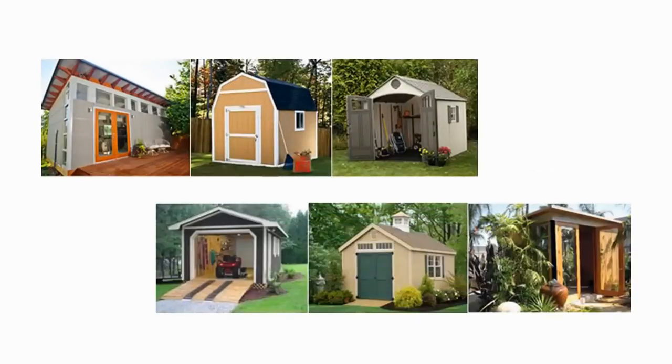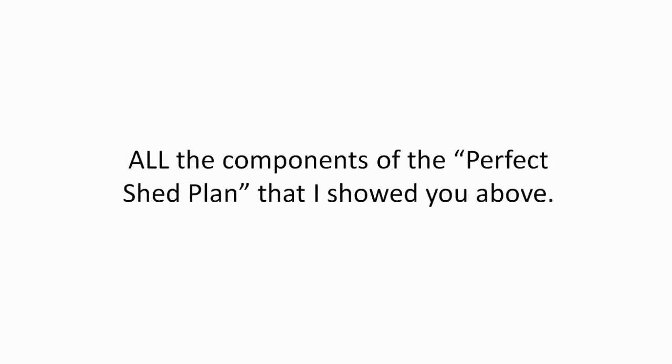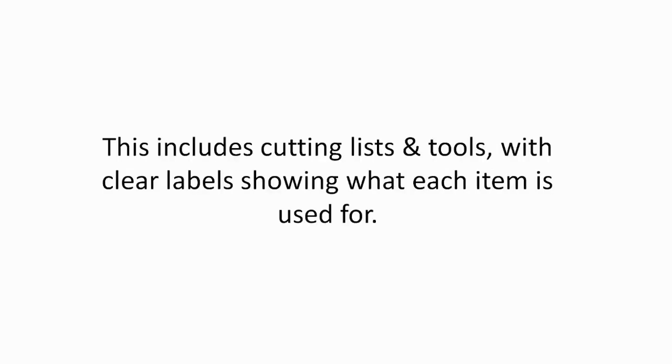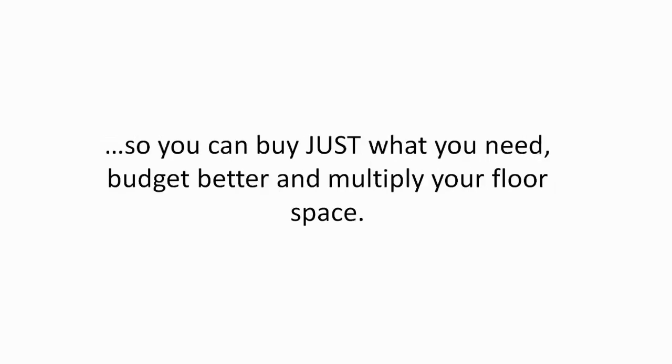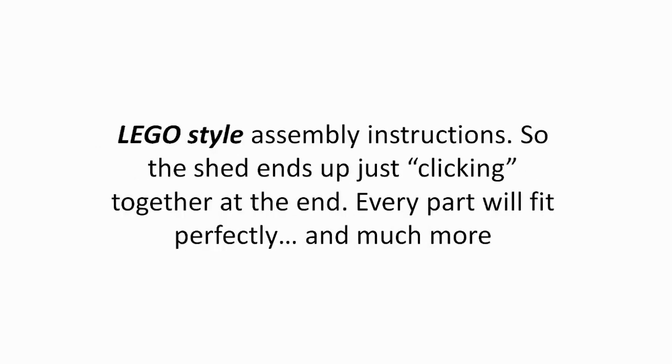You get plans from small storage sheds to large outhouses and everything in between. With each perfect shed plan, you'll receive a complete and exact list of materials, including cutting lists and tools with clear labels showing what each item is used for, so you can buy just what you need, budget better, and multiply your floor space. Professional 3D CAD-designed images show you from all angles what each part is supposed to look like before you start building. Lego-style assembly instructions so the shed ends up just clicking together at the end. Every part will fit perfectly.